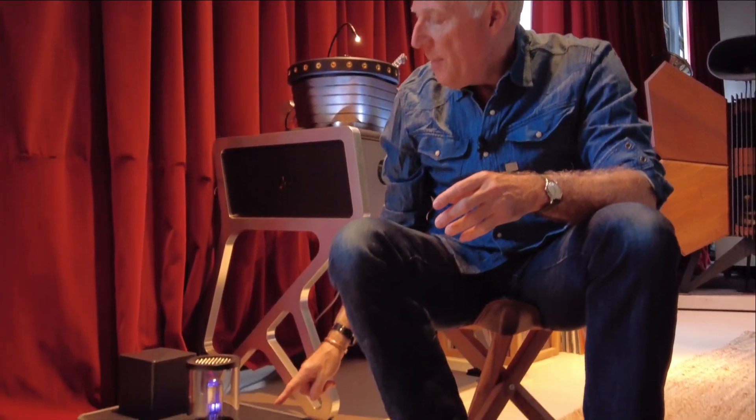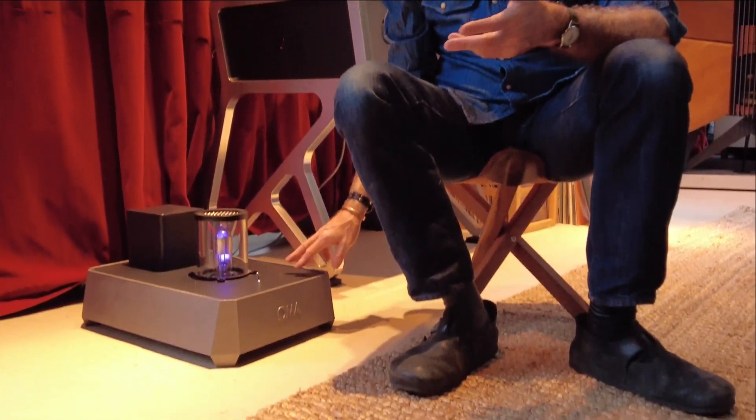You could actually run this turntable off of a wall wart — the same thing that you plug into the wall for an electric tea kettle or something. But of course, we weren't going to use a wall wart.